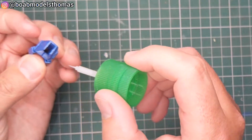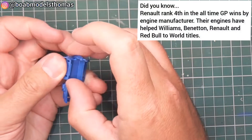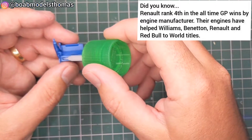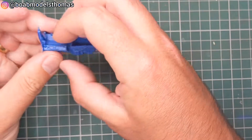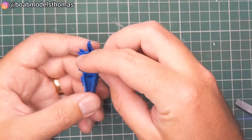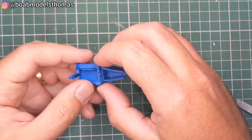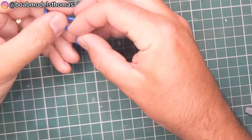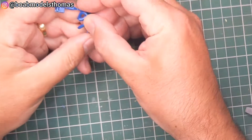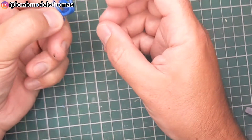I decided to glue all these parts together before priming and then painting them silver. Some other details could be added later on. The exhausts for either side are made up of two parts and they go together quite easily. There's a tab to fit them together and also where they line up it's quite easy to add some glue.